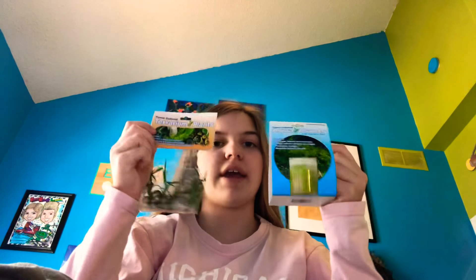Hey guys, I'm here today with a video about a terrarium plant and my new tank plant. I'm going to be showing you these and what they are pretty much.